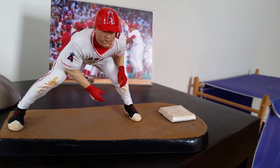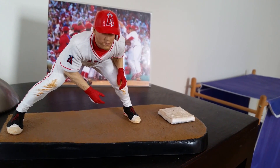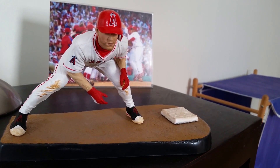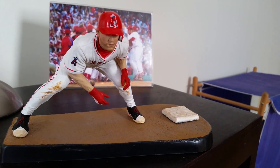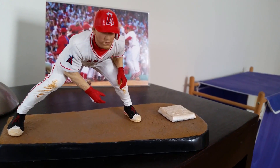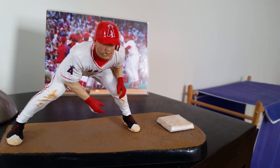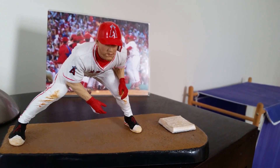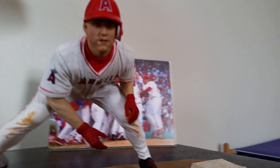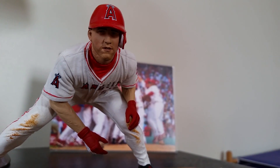This one features him in the white Angels uniform, which in my opinion is their best uniform. He's featured on base. I can't say I'm crazy about this particular mold or pose — I prefer to have Trout hitting. We are getting a hitting one this year. So he's on base taking a very small lead.